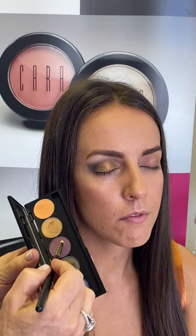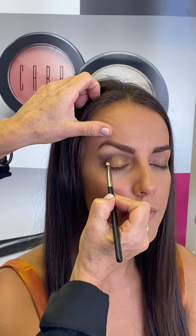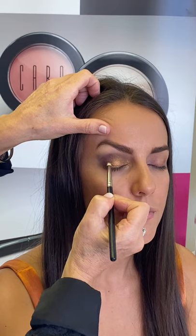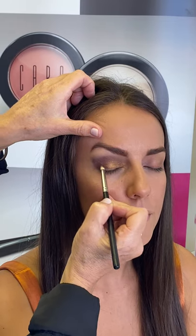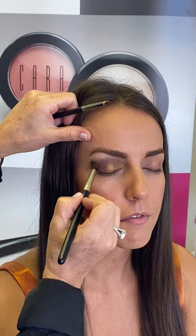I'm going to use the number 23 brush and I'm going to take this color — it's beautiful, it's like a purpley amethyst shade — and I'm going to take this into that inner corner and just give it more of a jewel-tone fabulous look. Blending it out. So pretty.